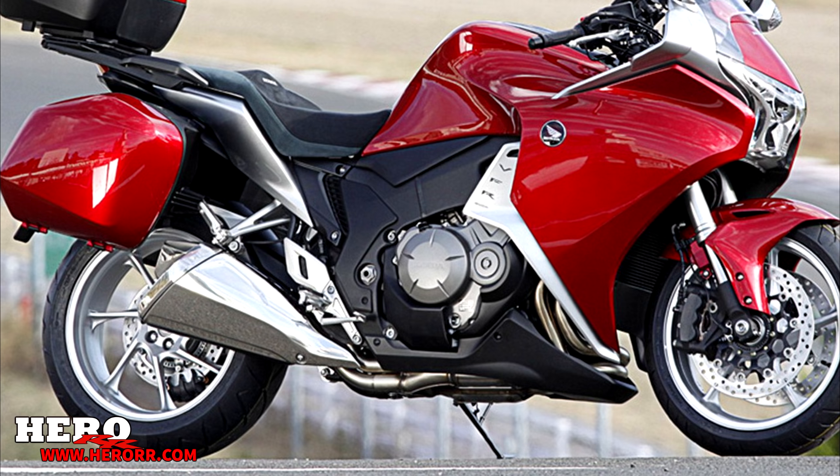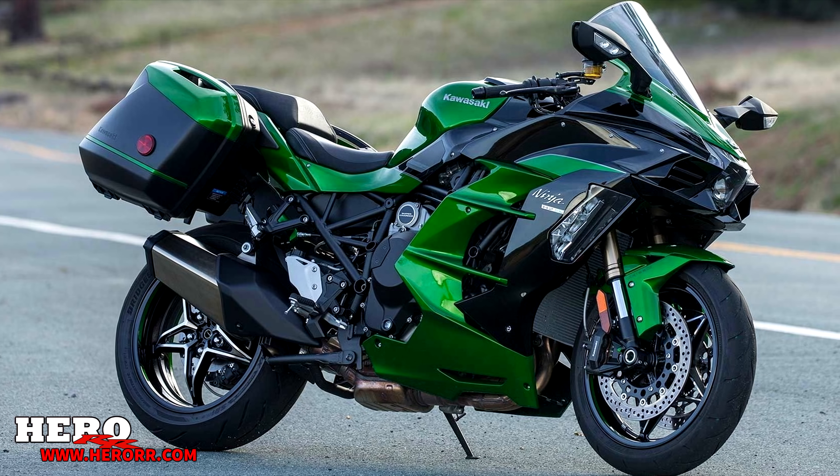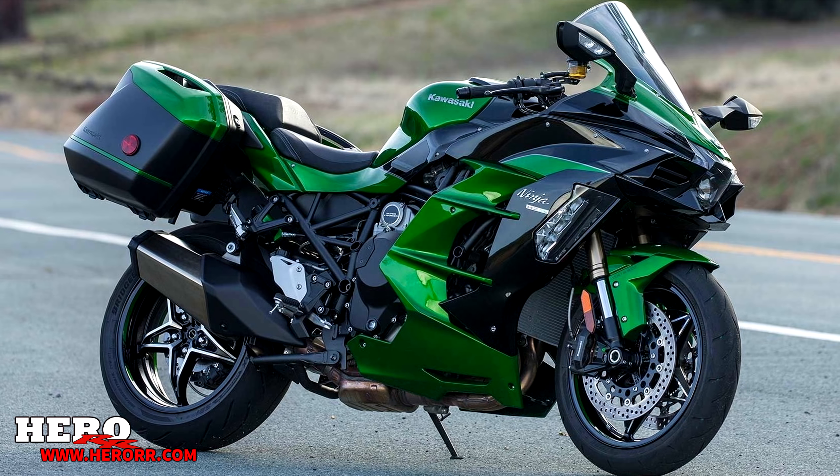Wheel removal is nice, but my favorite benefit of the single-sided swingarm is that you no longer have to align the chain with those stupid adjusters. All you have to do is loosen or tighten the chain and that's it — no matter what, the rear wheel is always straight.